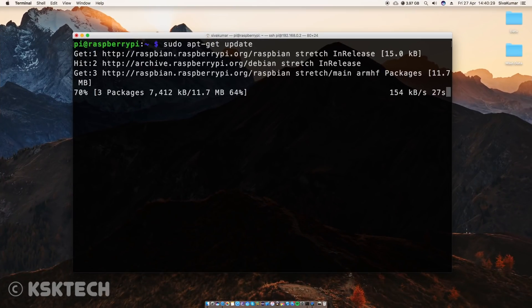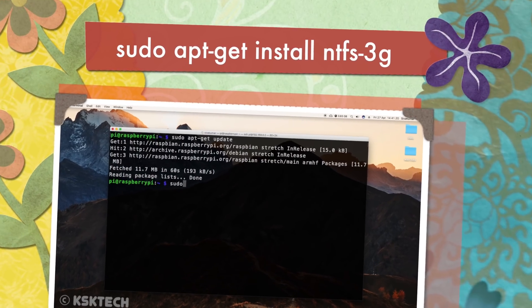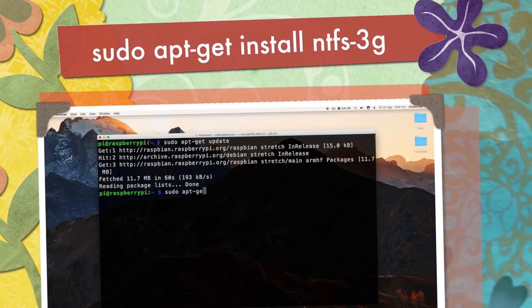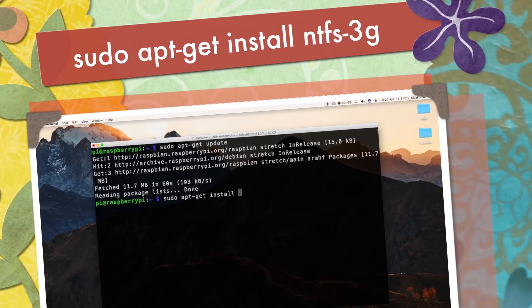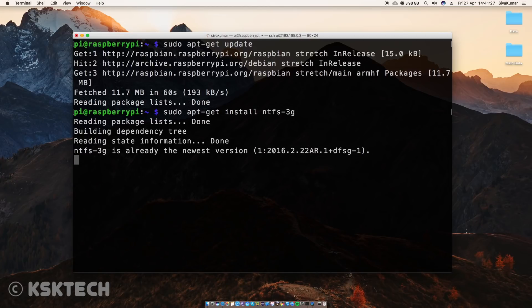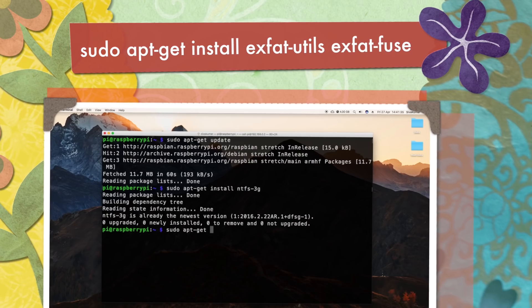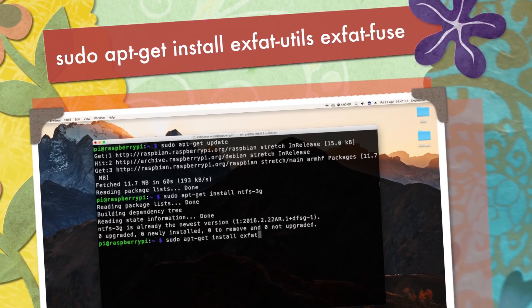Once you see the prompt, type the command 'sudo apt-get update' to update all of the repositories. Then I have to add support for the drives by installing the required file systems. Since both my drives are formatted using the NTFS file system, I need to install the NTFS package by typing 'sudo apt-get install ntfs-3g'. In case your drives are formatted with exFAT, type 'sudo apt-get install exfat-utils'.